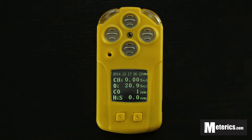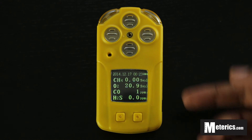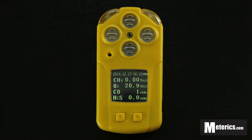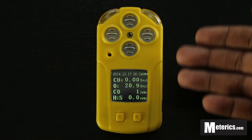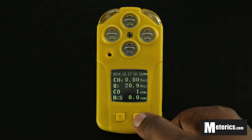Back on the home screen, you can see it has changed — now displaying methane, oxygen, carbon monoxide, and hydrogen sulfide. Simply walk around and the meter will detect whatever gas is present and show the readings on screen. In a future video, we'll be testing levels of different gases in a controlled environment to see the alarm go off and how the meter notifies you.